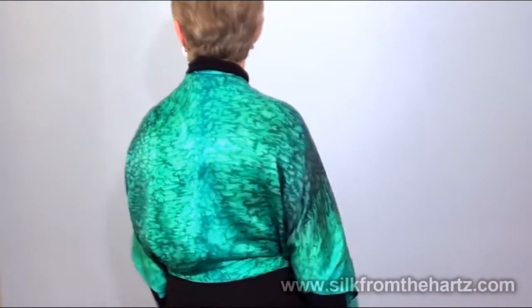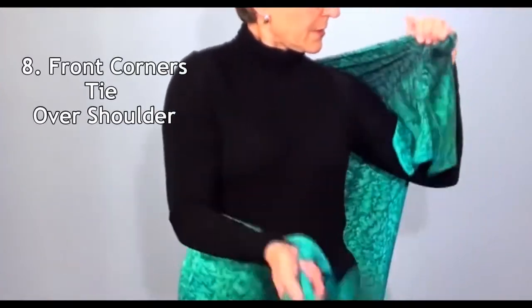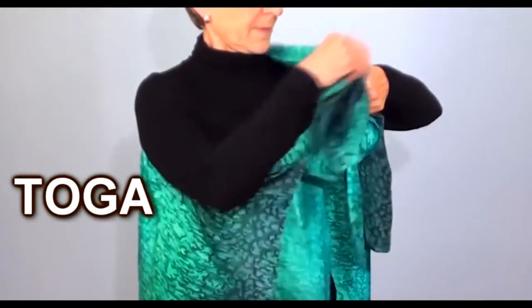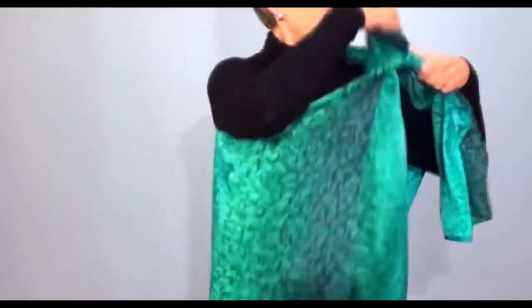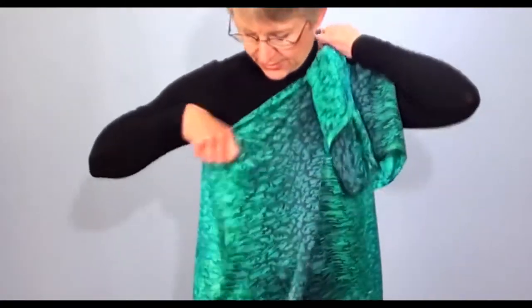Pull your sleeves out and you have a very nice different look. Take it off your shoulder, tie it up almost like a toga over the top. You can use the magnet trick again here as well.